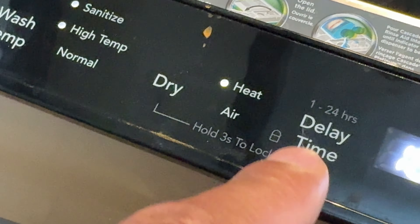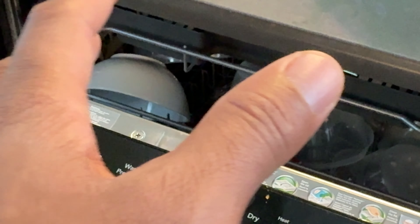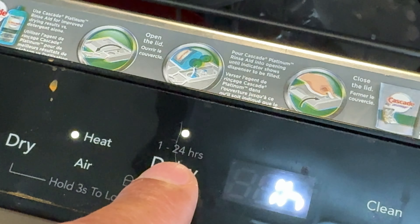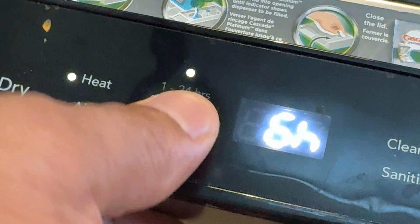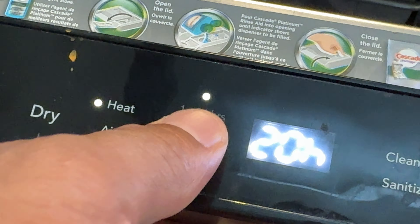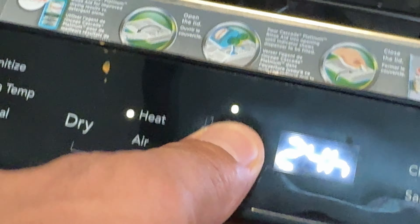Right here is the Delay Time feature. Say for instance you put the dishes in but don't want it running right away — you can delay when the wash starts. This wash is currently 143 minutes; you can change the delay to one hour, and keep pressing it all the way up to 24 hours. Once you get to 24 hours, it loops back around to the default setting of no delay.